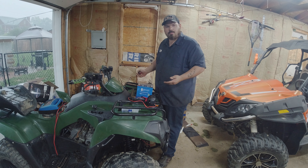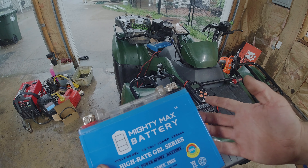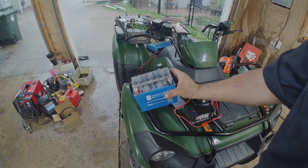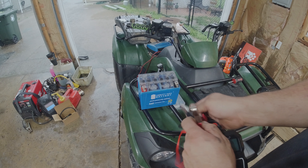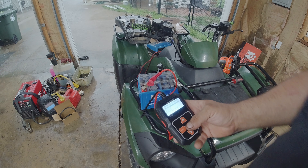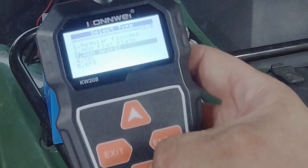A lot of people check their batteries with a voltage meter and it reads 12.8, 12.5, or 13 volts and they assume the battery is good. Truth be known — I'm in the automotive industry and I see this all the time — even the world's worst battery can still hold voltage well, but it can't hold CCA. Cold cranking amps is what we need to check. If your cold cranking amps are not what they're supposed to be, your battery is bad or going bad, which causes a lot of problems with the newer electronics in today's machines.